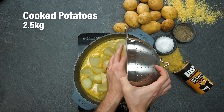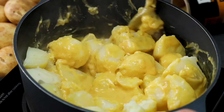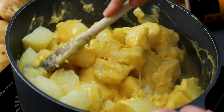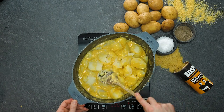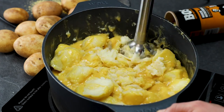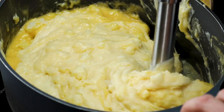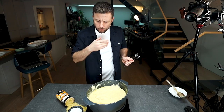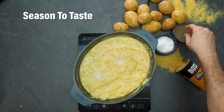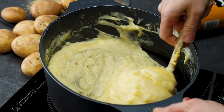Once your cheese sauce is nice and melted, get some boiled potatoes and pop them in the pan. Give those potatoes a good stir to get them covered in that cheese sauce — they look so good! Once your potatoes are covered in that wonderful cheese sauce, use a stick blender. Look at how creamy and cheesy and delicious these look. Get a spoon, give it a little taste, season to your liking, fold that seasoning into the potatoes, and we are almost ready to roast.